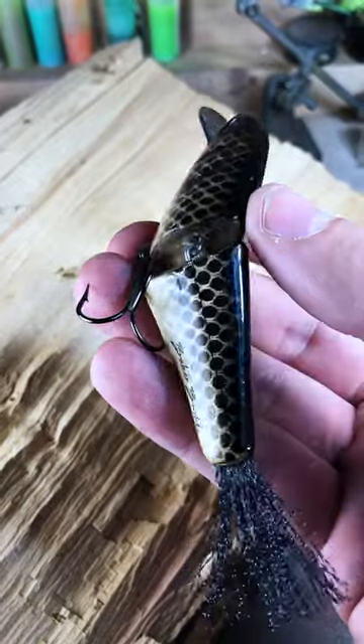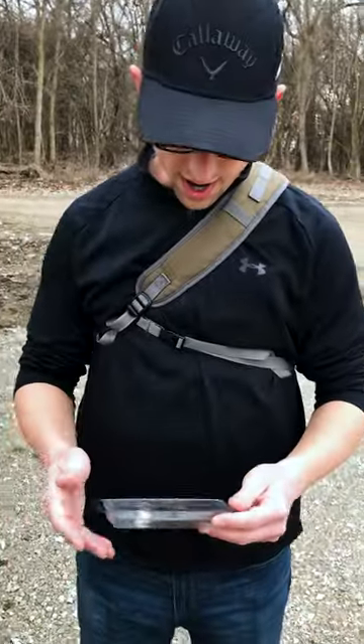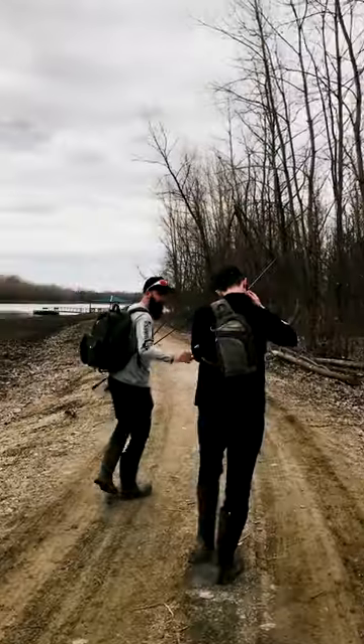Here is the bait all finished up and it's time to give it to him and do a quick water test. The bait works really good — fish it fast to get a nice little wobble action, or you can fish it slow mimicking a dying shad.